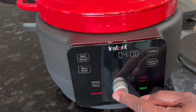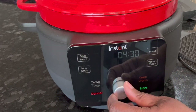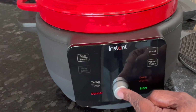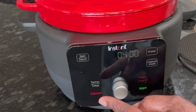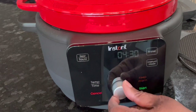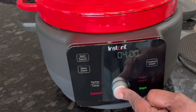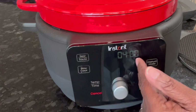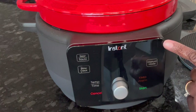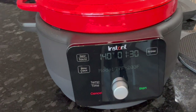The Slow Cook function starts at four hours and you can go up to 12 hours. It appears to have only one heat level for slow cook. The Braise function stays at 400 degrees and the maximum time is four hours — you can't change the temperature on that one.